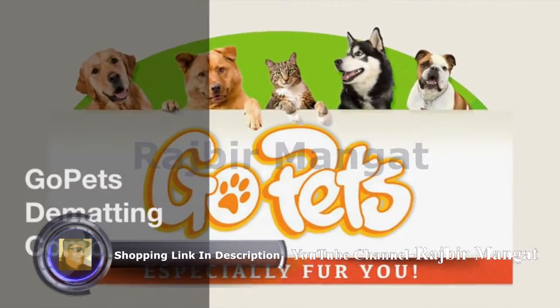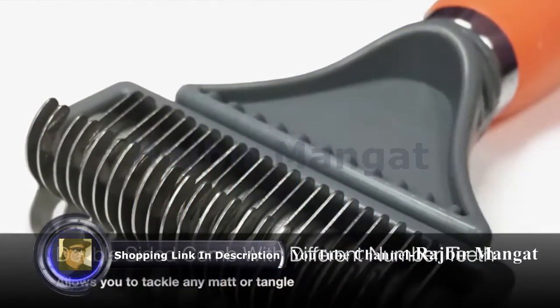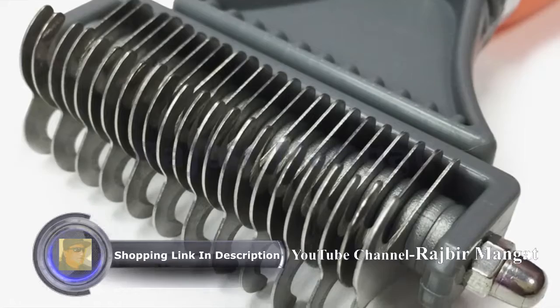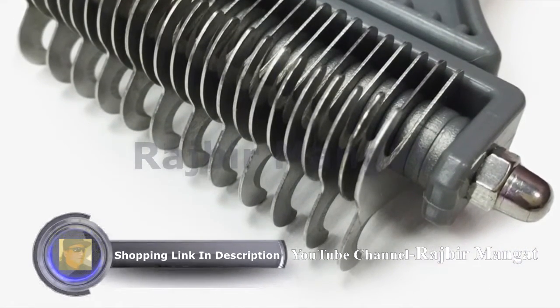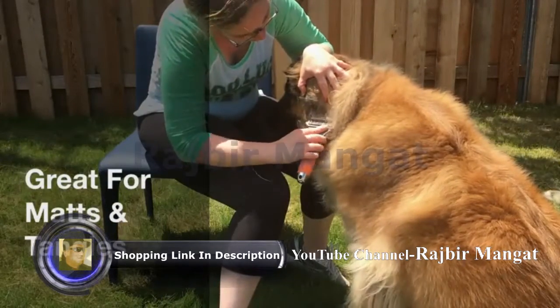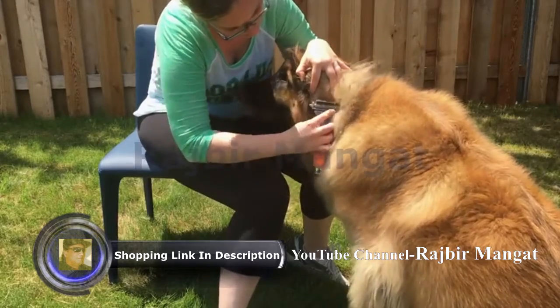The GO-PETS Dematting Comb. Have the right tool for any mat or tangles with the GO-PETS Dematting Comb, which is double-sided with a different number of sharpened stainless steel teeth on each side. Start with the side that has four teeth, brushing with short strokes to work through the matted or tangled fur.